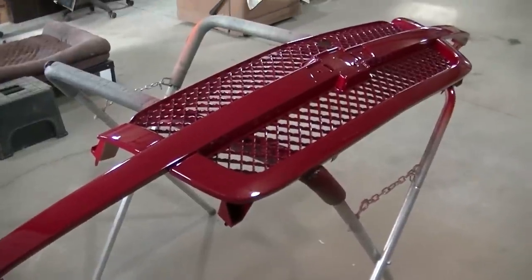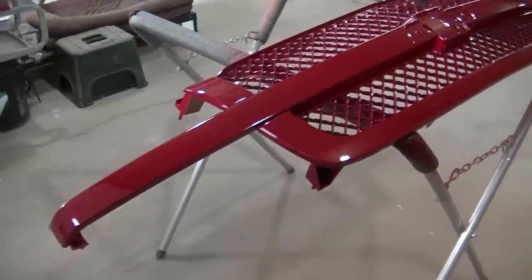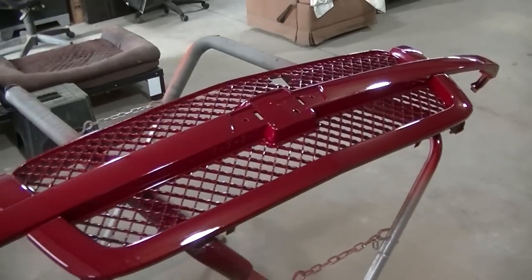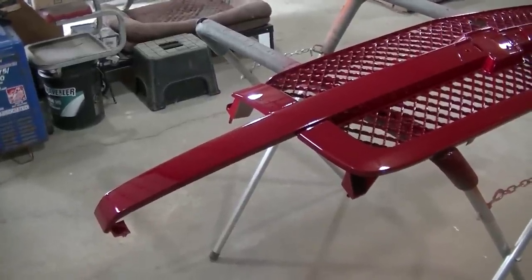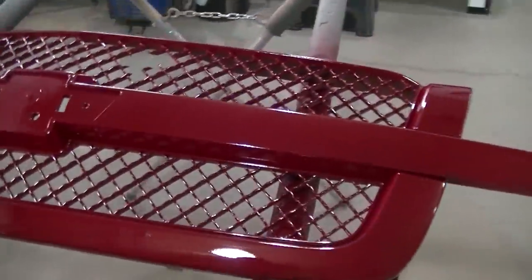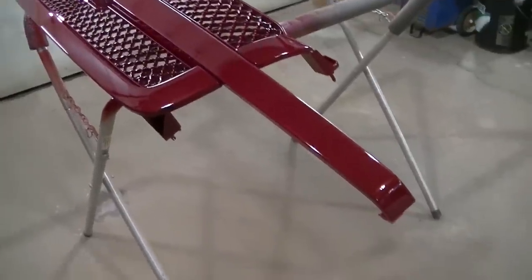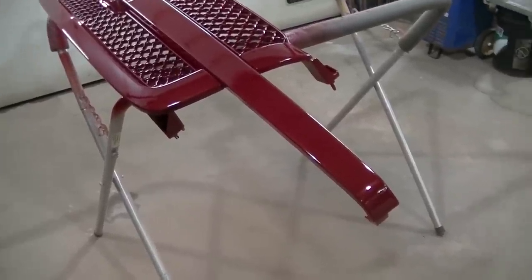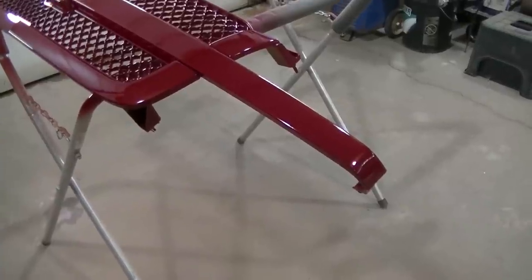I didn't show spraying the clear coat because it sticks to everything and I don't want to wreck my camera. It really takes a technique to get it down. Usually when you're first starting out painting, you're really scared of runs, so you put it on too light and get really bad orange peel. Some people go the other way - they don't want orange peel so they lay it on so thick there are runs everywhere. In both instances, bad orange peel and really bad runs are both not good. There's a real fine line you got to learn. You got to push the clear coat - push it too far and you get runs, don't do it enough and you get orange peel. It's just something you have to learn. But I can lay it down pretty much like a factory paint now.